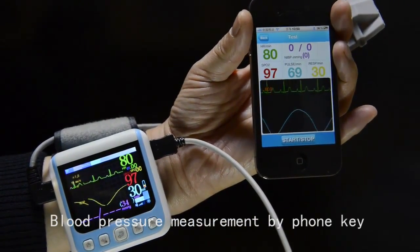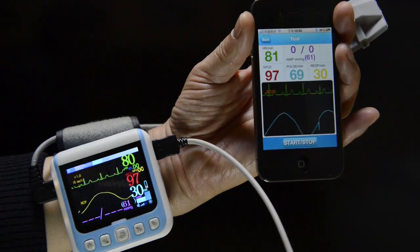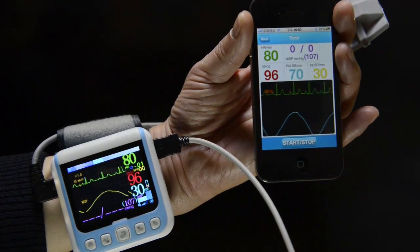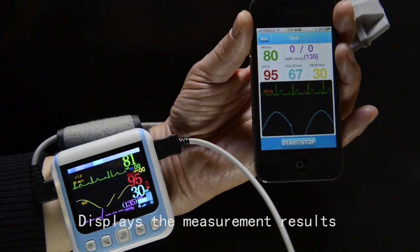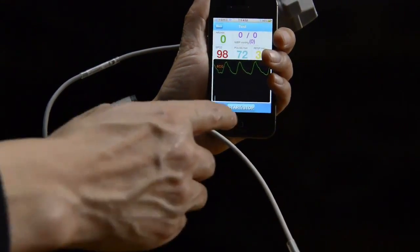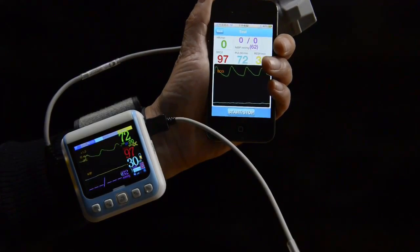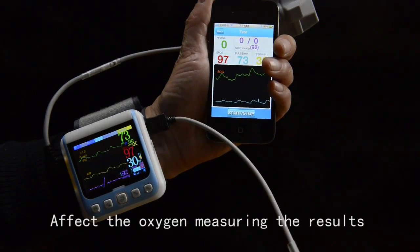Start blood pressure measurement using the phone key. The display will show the measurement results. Note that the wrist bands will temporarily stop blood flow during blood pressure measurement, which may affect oxygen measurement results.